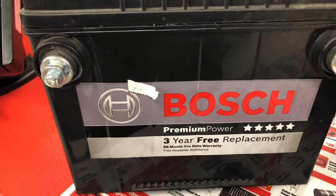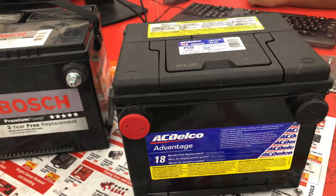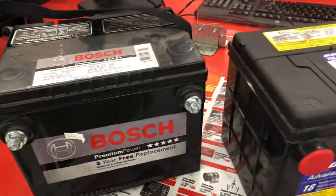What's up guys? It's Johnny. This battery's done. Bosch, done. We're here getting ourselves a brand new AC Delco battery for the Chevy S10. Let's get it and go home guys.